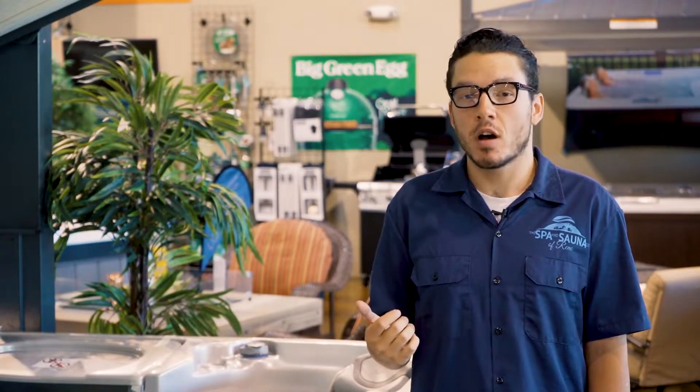Hey everybody, my name is Kamen. I'm with the Spa & Sauna Company. This week I'm going to bring you a couple of hot tub service issues that you can fix for yourself at home.